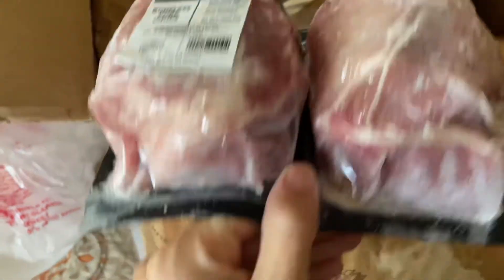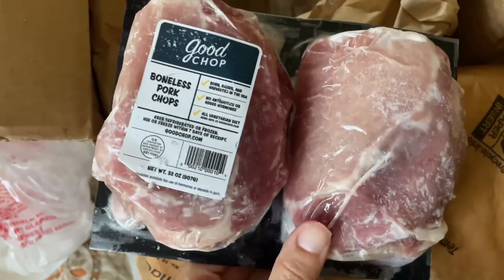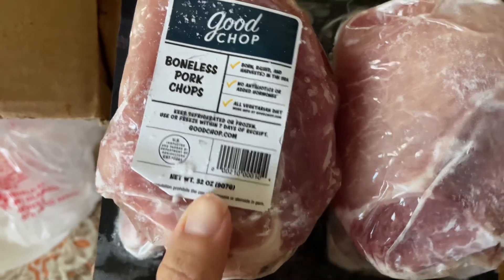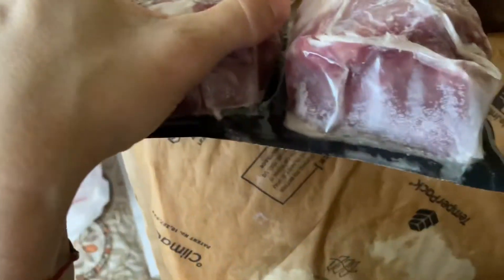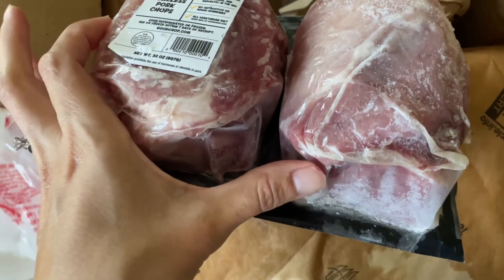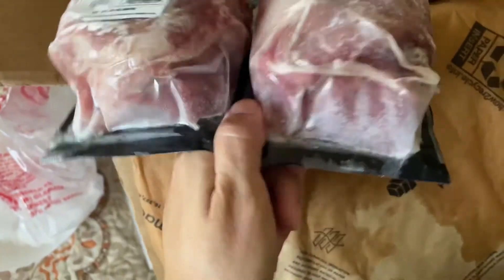Then this is boneless pork chops. Obviously there's more than one in each packet, and these are each 32 ounces. This is a lot — this is really fantastic. My husband would call this the tenderloin part, which is more flavorful.